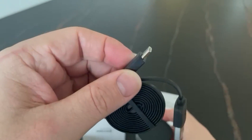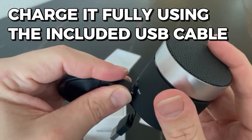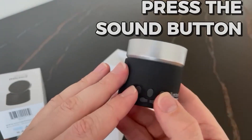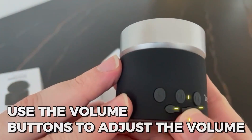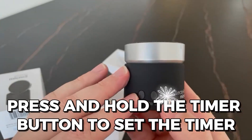To use the LectroFan Micro 2, charge it fully using the included USB cable. Press and hold the power button until the LED light turns on. Press the sound button to cycle through the different sound options, then use the volume buttons to adjust the volume. Press and hold the timer button to set the timer.